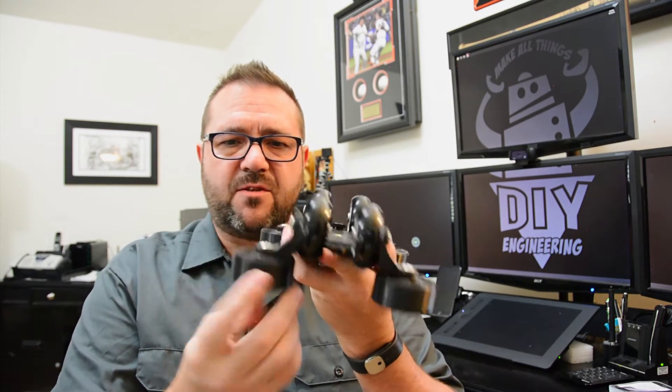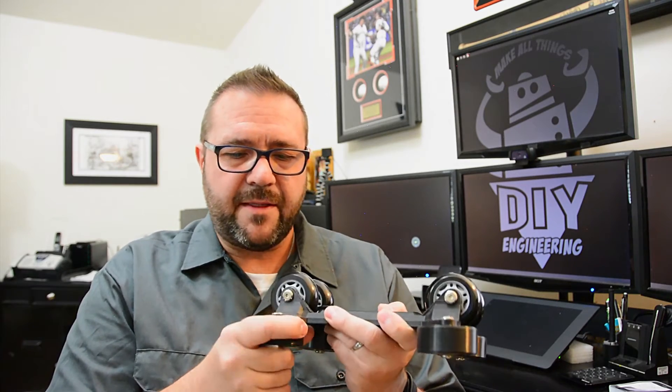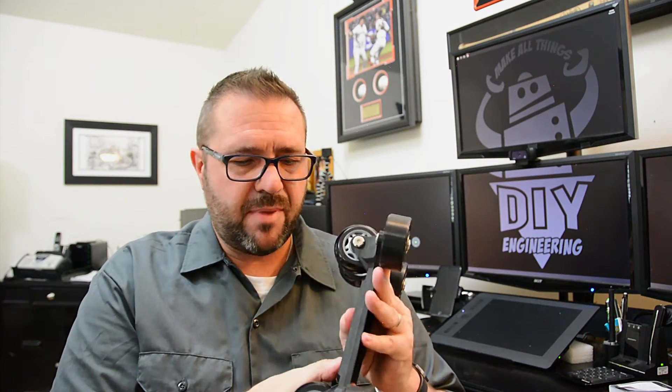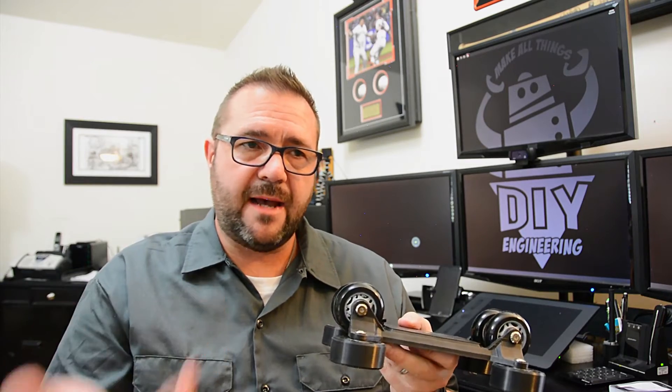Some filaments at the extreme ends of the rigidity and strength scale won't be conducive. For example, this part has flanges where the wheels bolt up. If those flanges were flimsy — using something like PET or nylon, which may be very durable but don't have rigidity — I'd tend to lean toward a more rigid material like HIPS or PLA. If you can afford bend and are more concerned with wear, you want something durable like nylon, polycarbonate, or PET, including for cold temperature operating conditions.